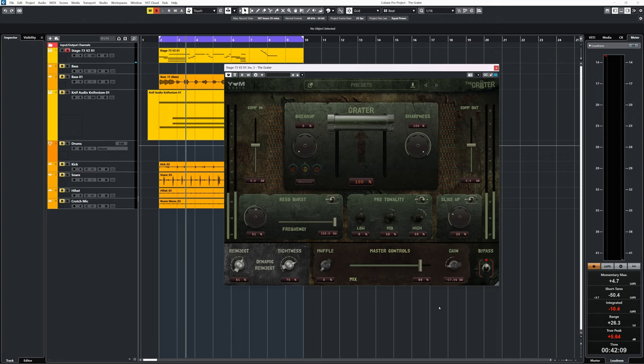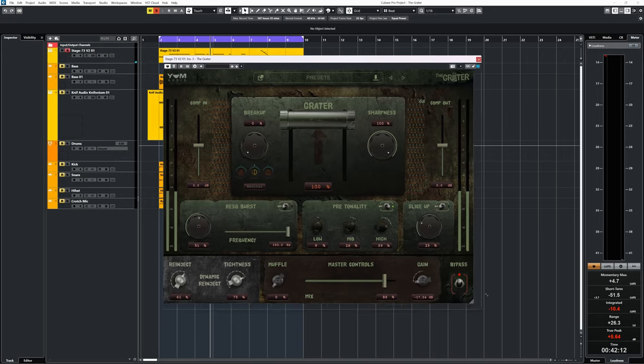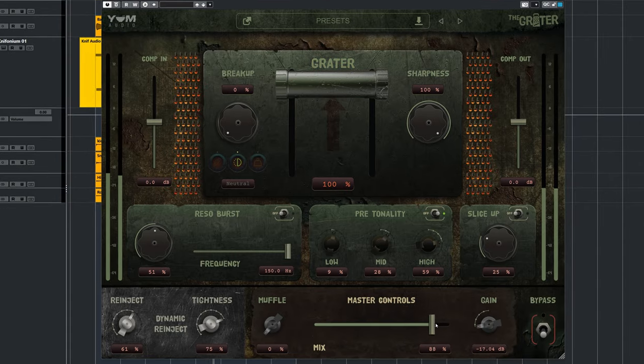I find that the mix control works best with the Grater lever, so I find myself adjusting these two the most to get the dirtiness I want. And I can go from a very loud ugly sound to rather useful coloration of the original audio, which enhances the sound rather than mangles it.